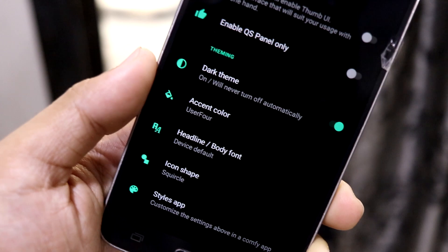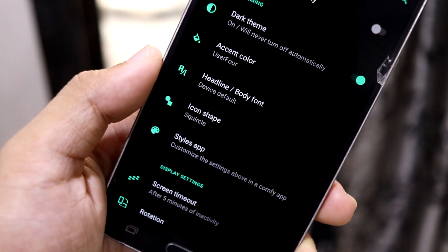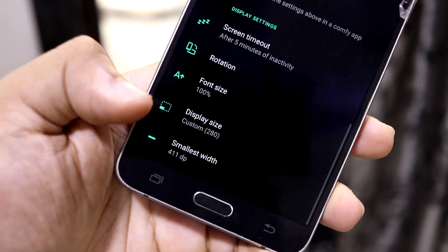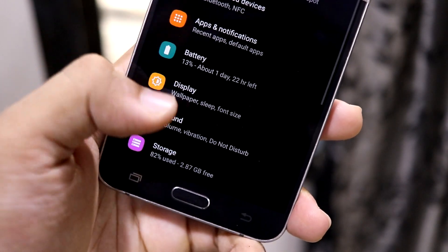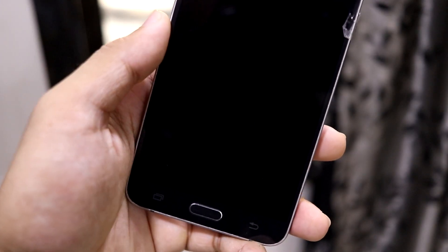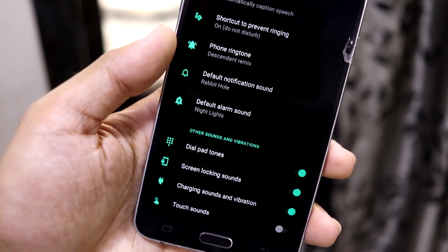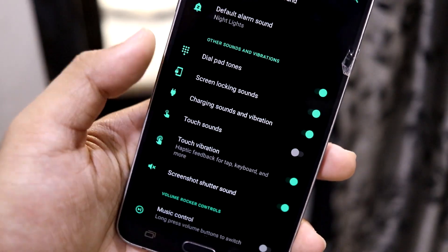If you like that tweak to the quick settings panel and notification bar, you can enable it. In the theming section you have the dark theme, accent color, fonts, and icon shapes. Display settings let you change the DPI — the smallest width option is available right in the display option. In sounds, you also have Live Caption since Google apps are pre-built, which is common across major ROMs that include Google apps.